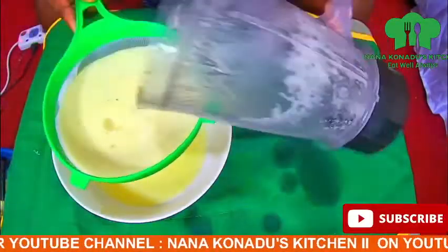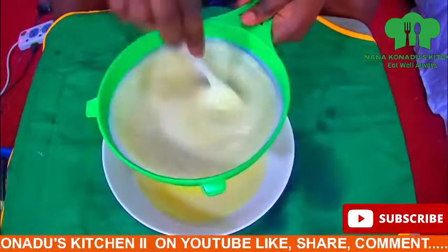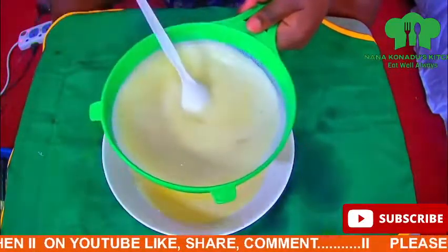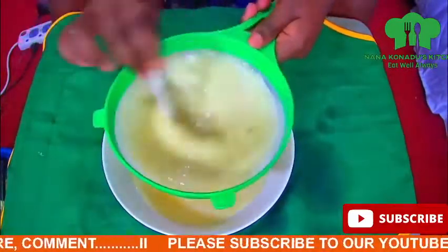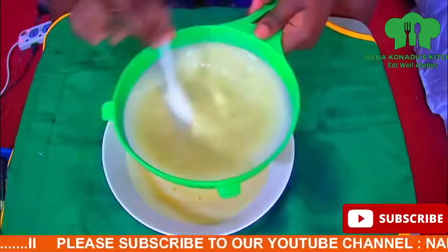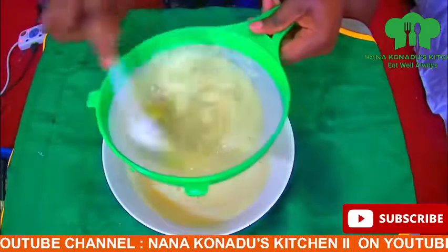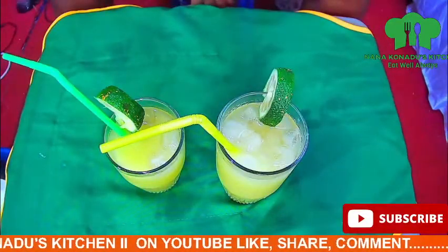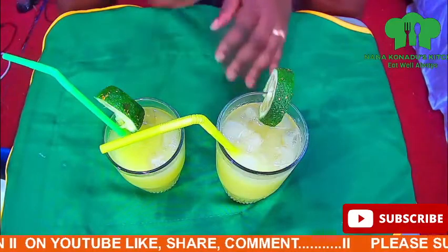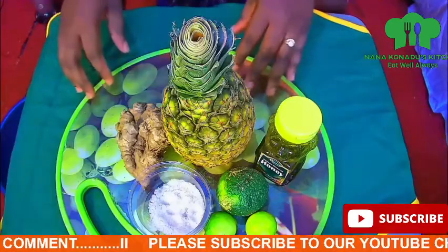Hello lovely people, I welcome you all to Nanakunedi's Kitchen. Please do subscribe to my channel, like, share, and comment. Today I'm going to prepare a simple yet nutritious and natural special pineapple, ginger, lime, and honey juice. This is a very healthy and refreshing drink and it is also super tasty. Now let's get busy!